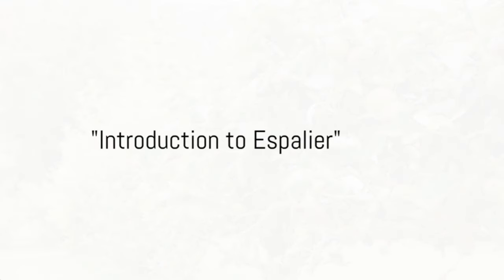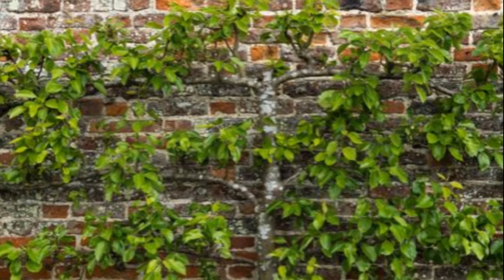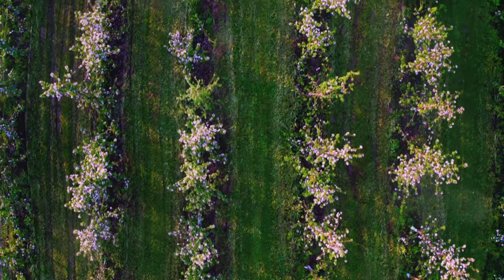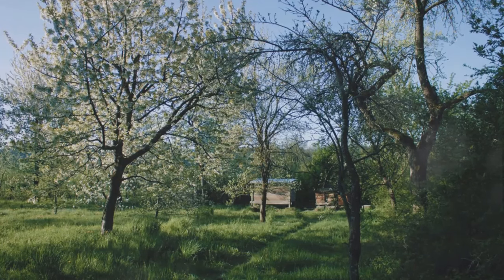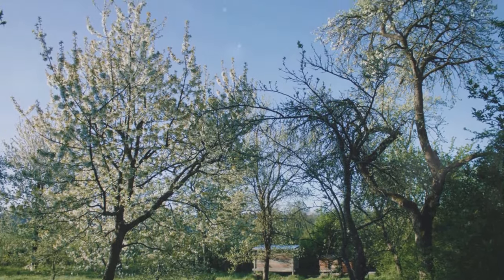Ever wondered how you can turn ordinary fruit trees into extraordinary living sculptures? Welcome to the world of espalier, an ancient horticultural practice with a unique twist. Historically used to create decorative walls and fences, espalier transforms fruit trees into stunning patterns.